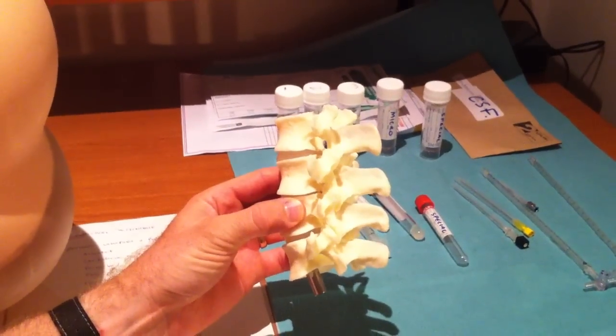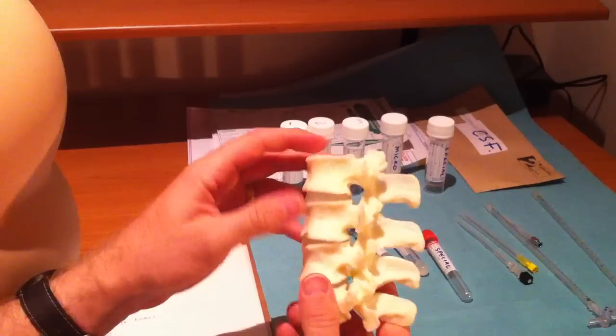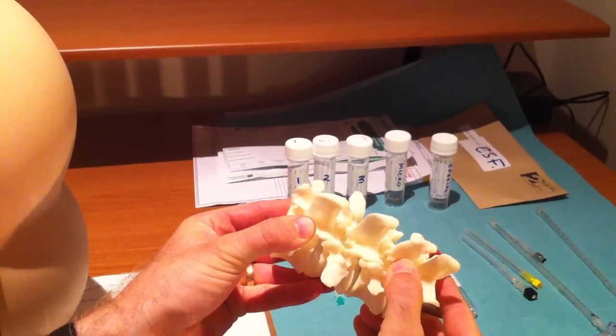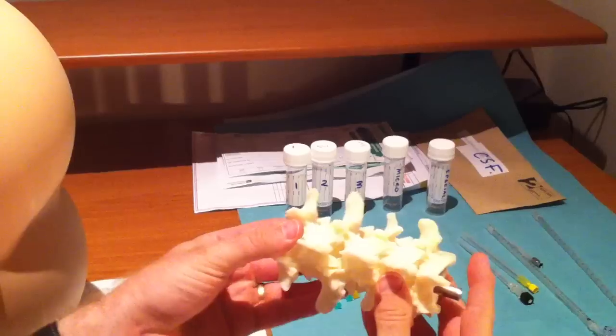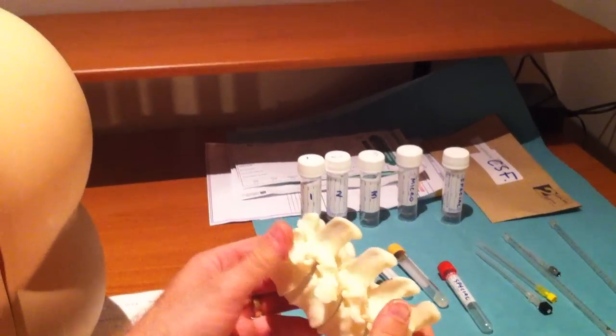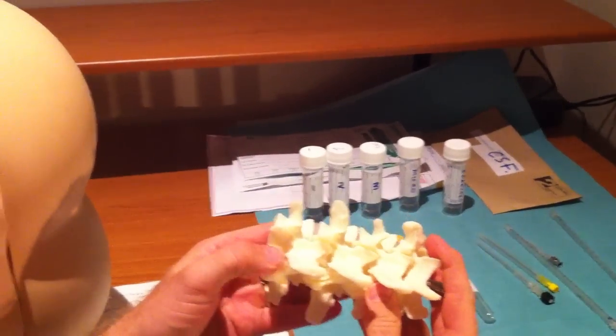The next thing to be aware of is what you're aiming for. This is a model of the lumbar spine. When the patient flexes, the spinous processes will separate, so you want the patient flexed to open up the spinal canal. If the patient is very nervous or tense, those spaces will close up and it'll be harder to get the needle in.